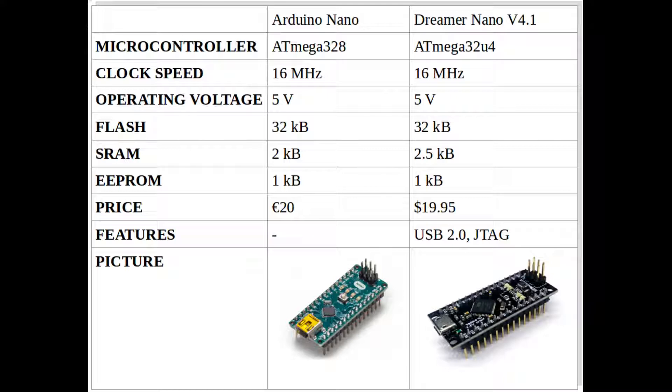Here is a comparison of boards. The most interesting differences are a slightly larger amount of SRAM and features like JTAG and USB 2.0, which are included in the Atmega32U4.